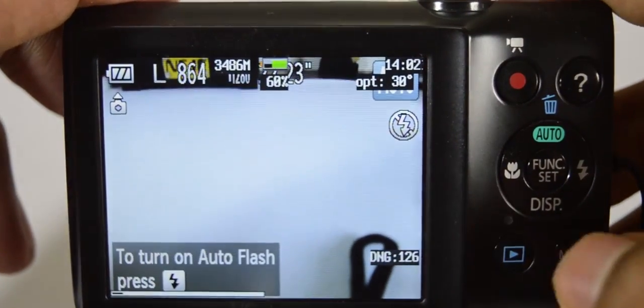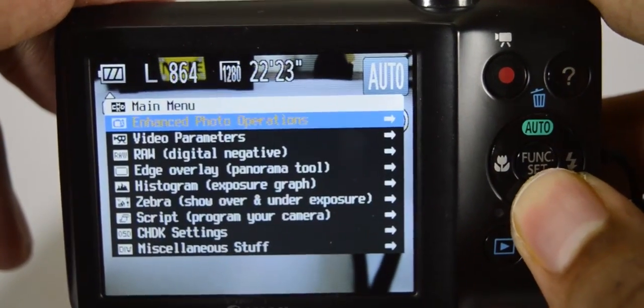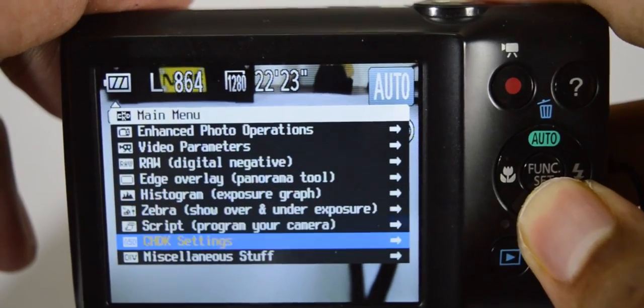Now our camera is powered with DSLR features like RAW mode, Intervalometer, Timelapse, ISO override, and many more.